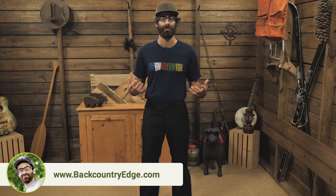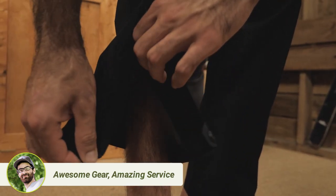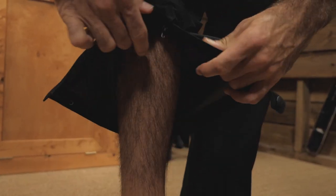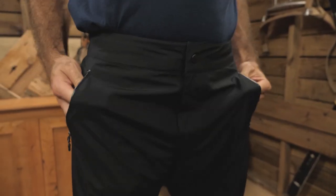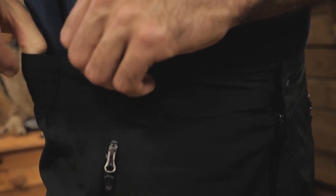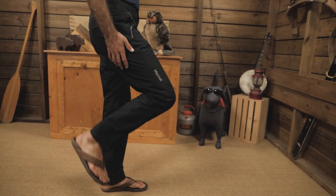The pants are extremely simple in design. They are a pull-on style, so you don't have to worry about full-length side zippers. There are ankle zippers that come up fairly high to help you get the pants on over boots. You get two hand pockets with water-resistant zippers. The waist belt is elastic with a snap closure and zippered fly, and the knees are articulated for great freedom of movement.